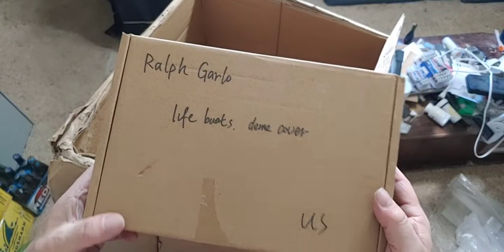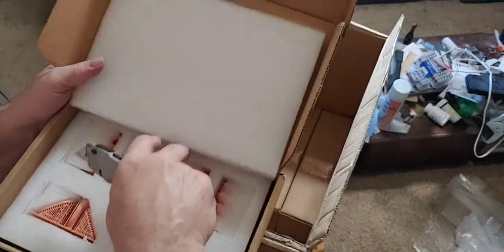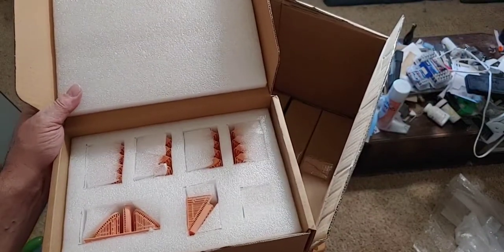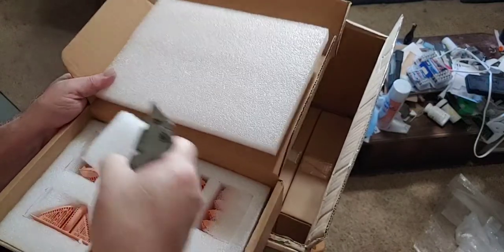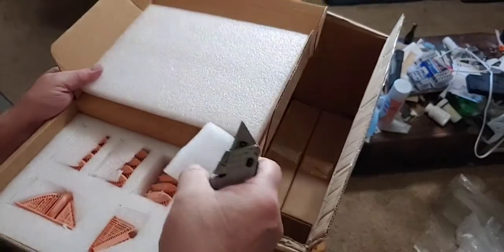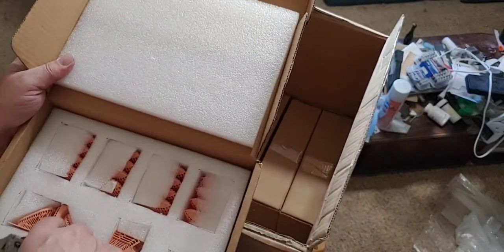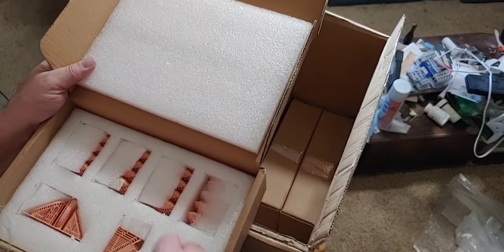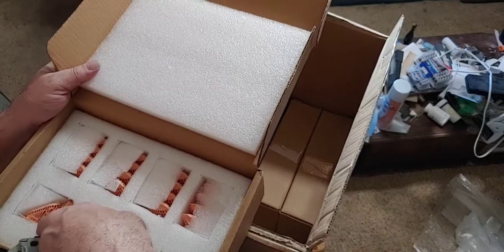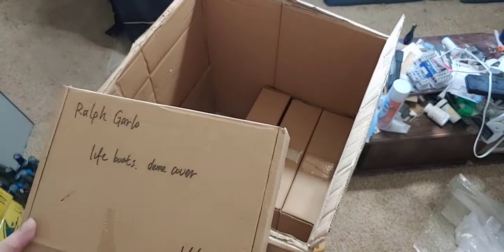Ralph Garlow — lifeboats and dome cover. Keep in mind this is only USA box four. Box five should be shipping any day now. Perfect. I don't see anything broken. Dome cover, dome cover — that looks like it is glued in. Ralph, don't you have a nameplate or something here too? We'll get you a big box to send that in.